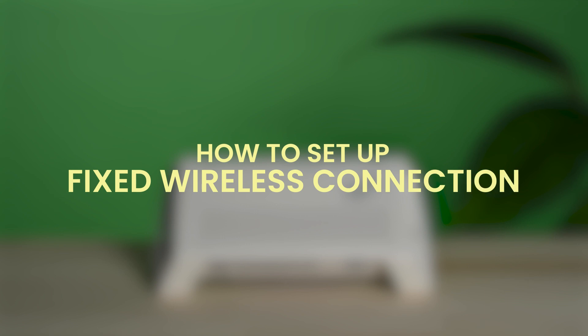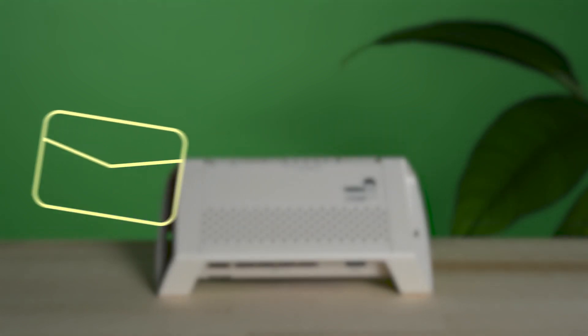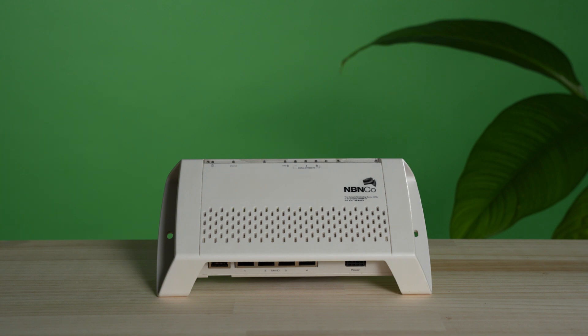Got a notification that your service is active? Great, we're going to show you how to easily set up your fixed wireless connection. You'll know you have this type from the onboarding email that you've been sent, or if you have this box in your home.